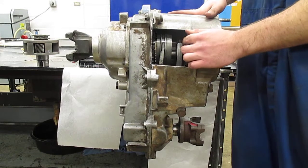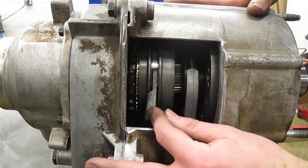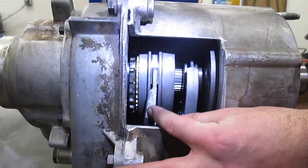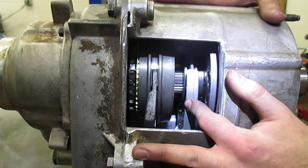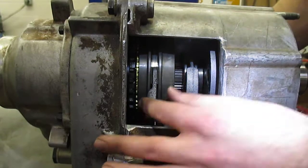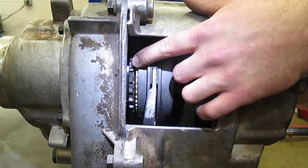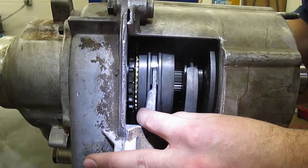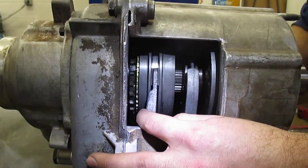If you move in a little closer you can see we've got two forks right here. This is the mode fork, and this is what selects between two-high and four-high — two-wheel drive and four-wheel drive. And this is the range fork, and that selects between high and low, and that's only for four-wheel drive. If we wanted to engage four-high, you can see there's these dog teeth, and when you move this fork it selects four-high.